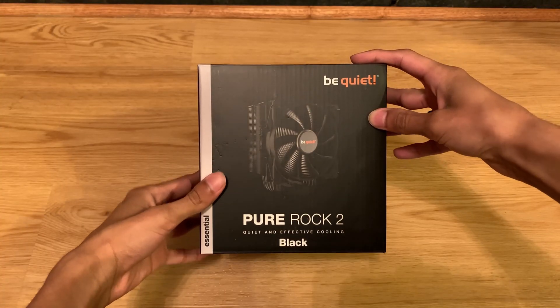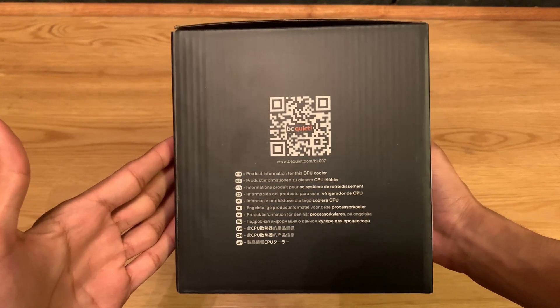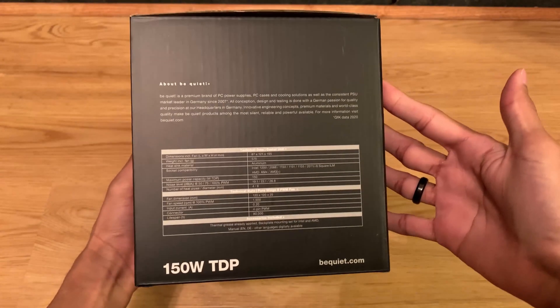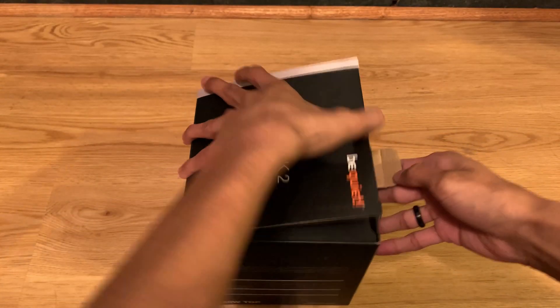Without further ado, let's unbox these items. Here's a quick unboxing of the Pure Rock 2 by Be Quiet. It comes in a really nice box with a QR code for the instruction booklet, as well as some specs about the cooler itself.